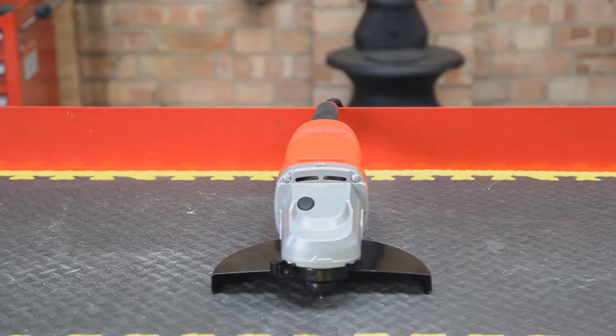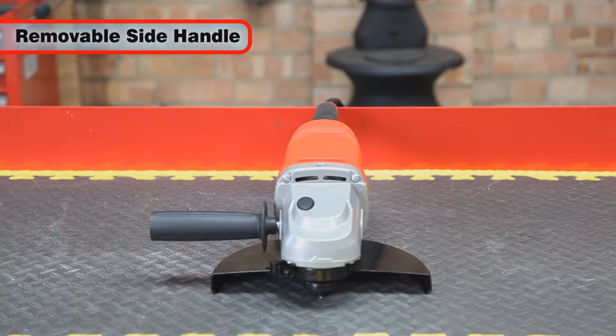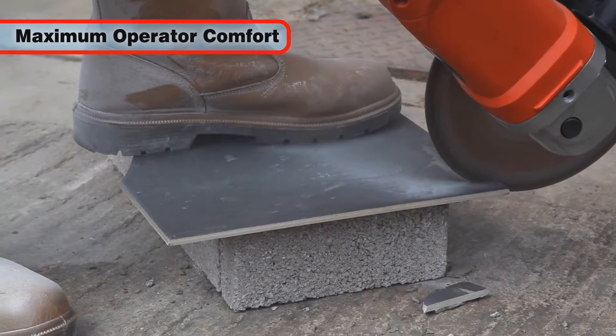The CAG 2350C has a removable side handle which can be mounted either side or even on top, ensuring maximum operator comfort whatever the grinding angle.